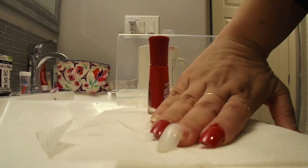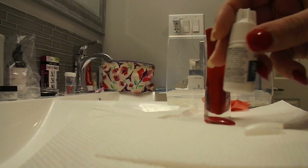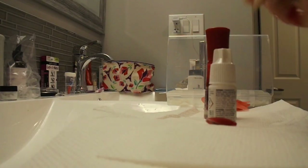Now, this is my secret — crazy glue is what keeps these nails on for two weeks plus. Use crazy glue at your own risk; I am not responsible if you glue your fingertips together.